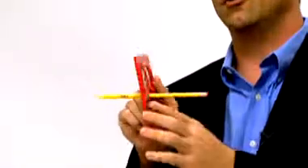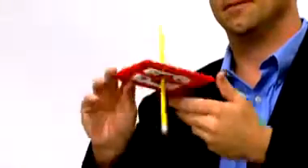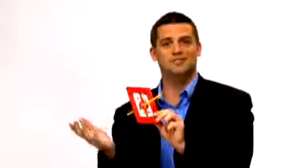Hear it? There it goes. Right through the center of the frame. Through what was once solid.